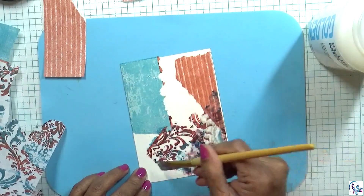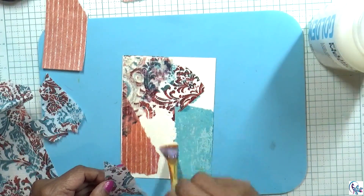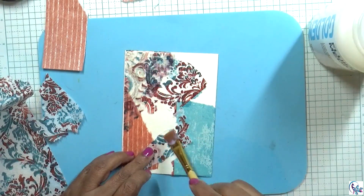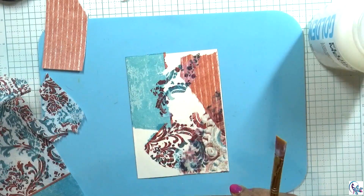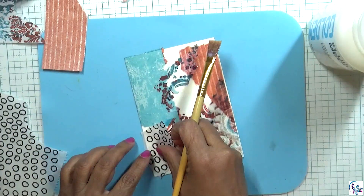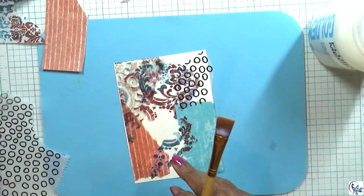If you don't have patterned tissue paper, you can even stamp it and blend it together. Some of these tissue papers I've drawn on with a black pen, and I'm using those here in this project.